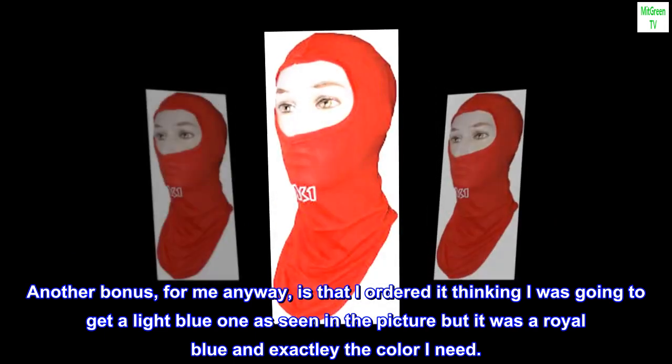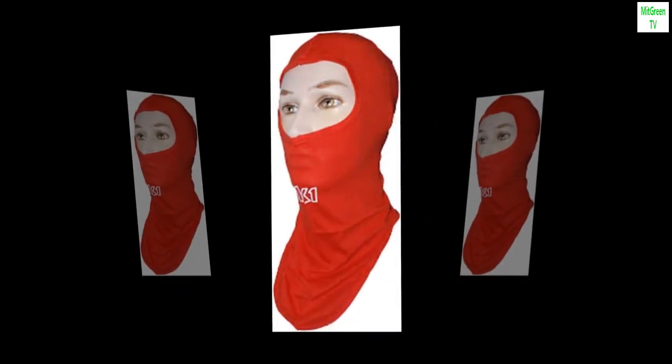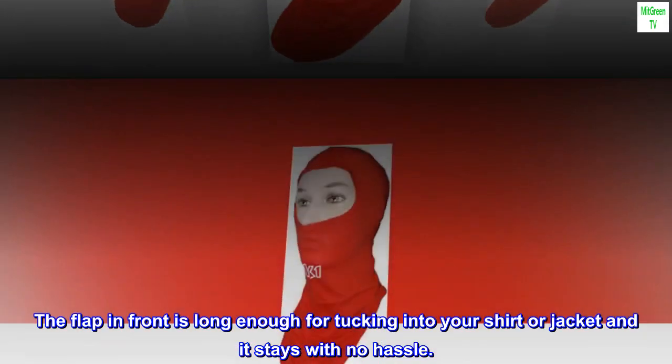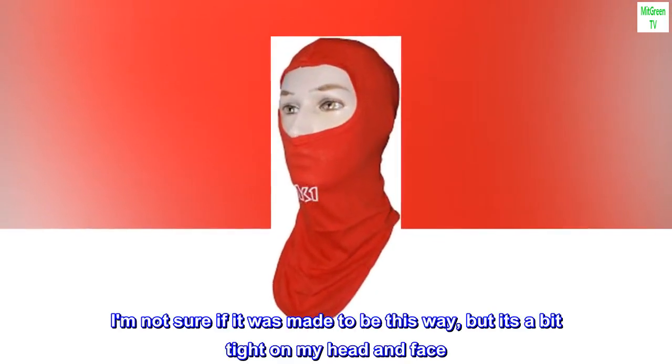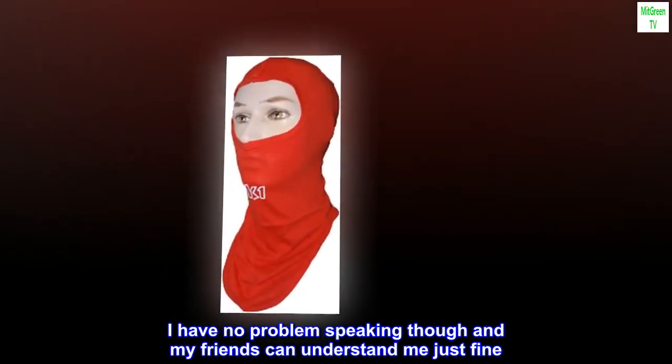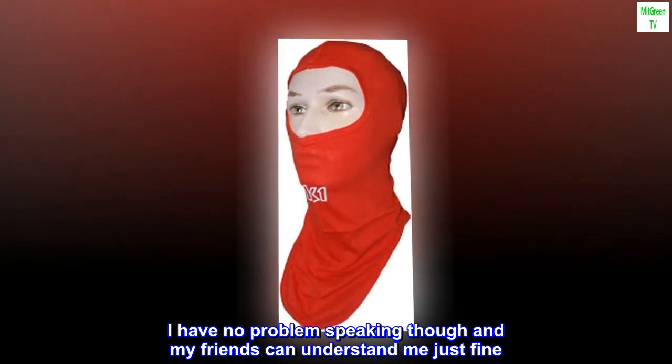I ordered it thinking I was going to get a light blue one as seen in the picture, but it was royal blue — exactly the color I needed. The flap in front is long enough for tucking into your shirt or jacket and it stays with no hassle. It's a bit tight on my head and face, but I have no problem speaking and my friends can understand me just fine.